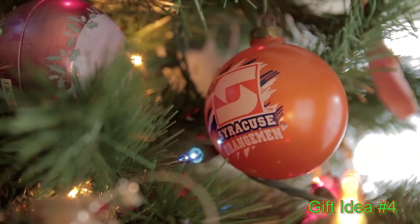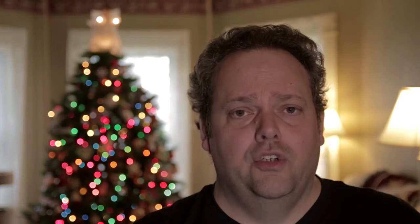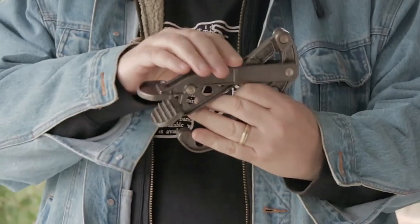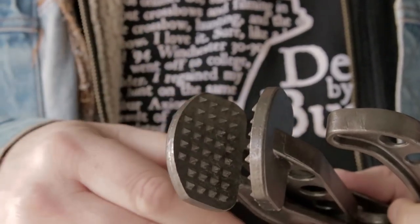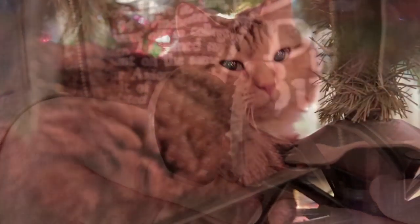Christmas gift idea number four for the crossbow hunter in your life is something I saw on Dr. Grant Woods' YouTube channel, GrowingDeerTV — the Viking Solutions Super Hide Puller. This is a great tool for pulling the hide off a deer. After you've field dressed your deer and brought it home, if you're the kind of person who processes your own deer, you'll really appreciate it. It has rugged teeth and a heavy, dense feel — the teeth grip the hide perfectly and don't slip, so you can pull that hide off much easier.